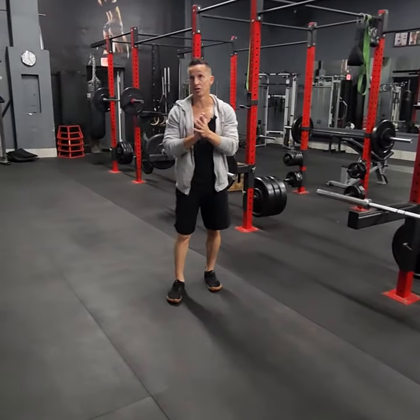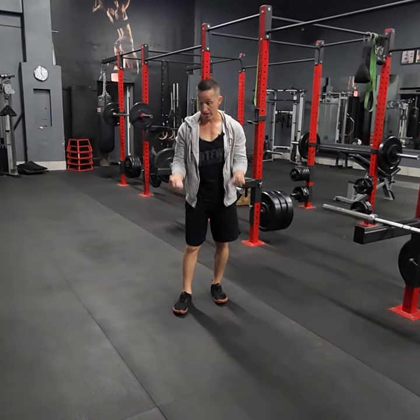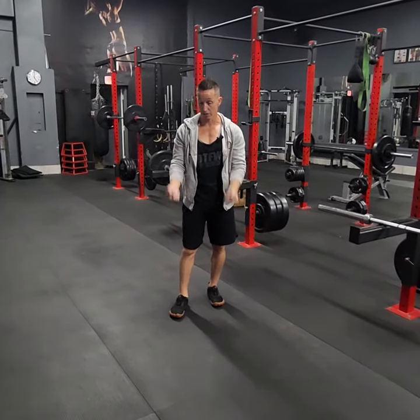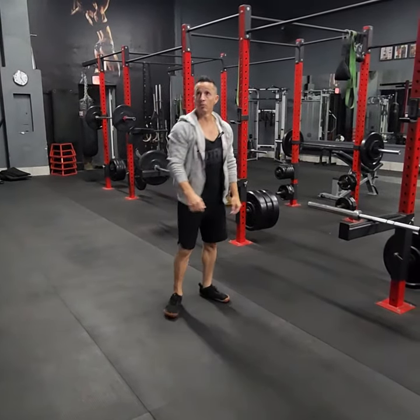A1 is a change though. You're going to be doing dumbbell supinating curls. Starting off like hammer grip, and then as you're coming up you're going to turn them to palms up, and then come back down to hammer grip — just rotating them like this. Then for A2, fixed bar skull crusher. Number three with a pair of dumbbells, squat jumps.